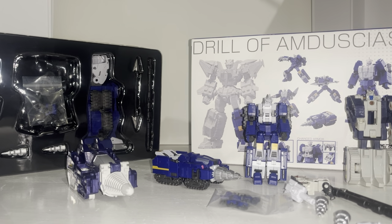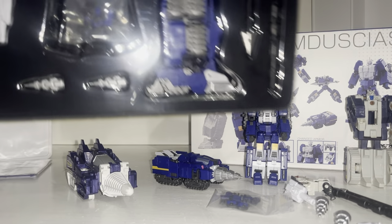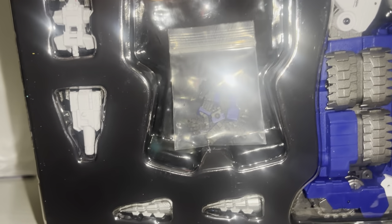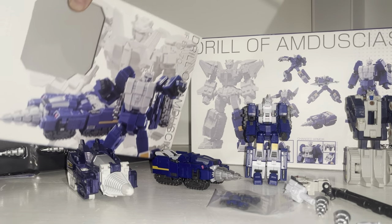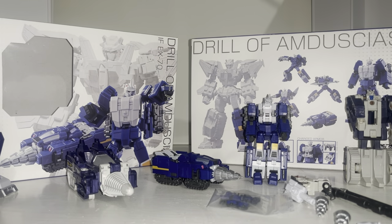Inside you get folded instructions, a bag of hands, two drill bits, a real breast master, a fake breast master, the Leo Kaiser leg, a spear, and then the huge attachment which is going to be the main trident or spear for the main combiner. You can see in the folded-out instructions how you build it all up. The instructions are pretty understandable, which is unusual for a third-party company.